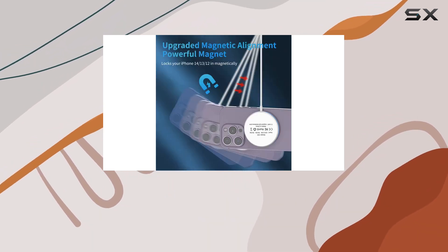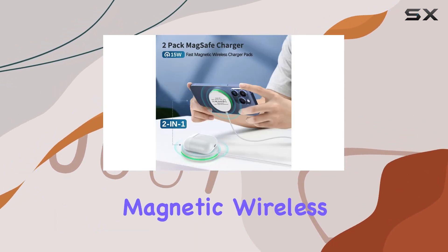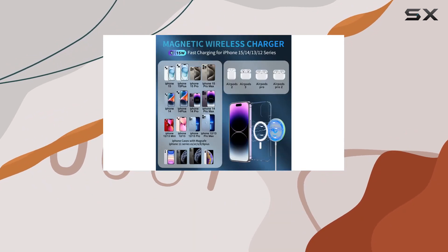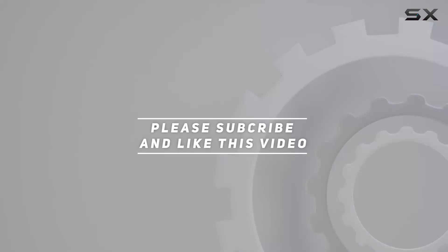So, if you're in the market for a reliable and efficient MagSafe charger for your iPhone 15, 14, 13, or 12 series, the Amaja magnetic wireless charger might be the perfect choice. Check it out and say goodbye to tangled wires and slow charging times. Check out the video description for updated price, and thank you for watching.